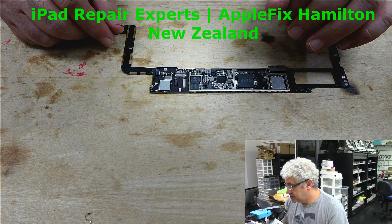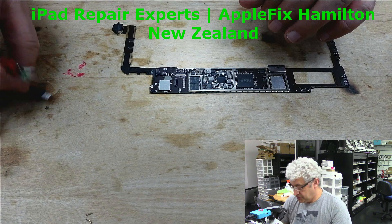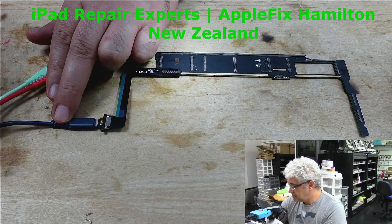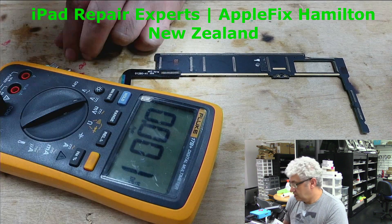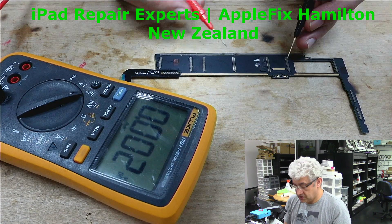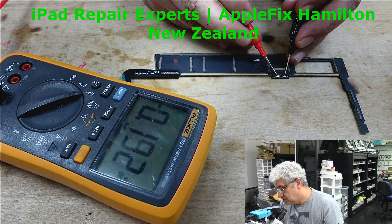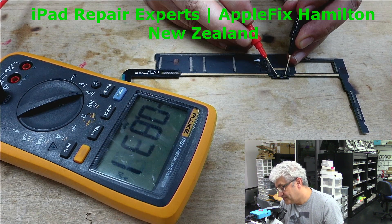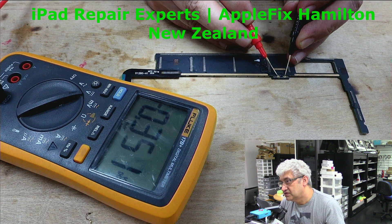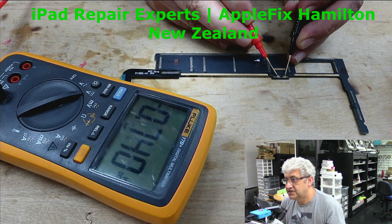But it's still not charging. So now the cable is connected and if we check here, what we're getting — see, it's not even stable. It's 0.6, 0.5, and sometimes it goes to 1. We should get at least 3.5 to 3.7 volts so that the battery can be charged.